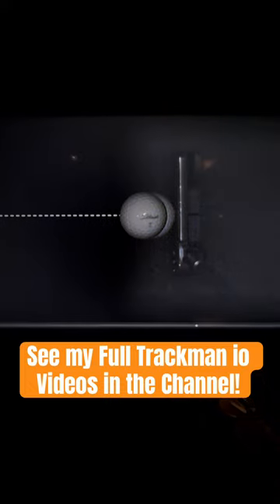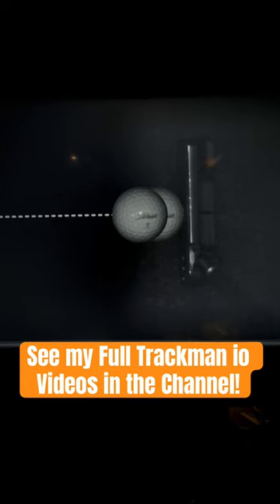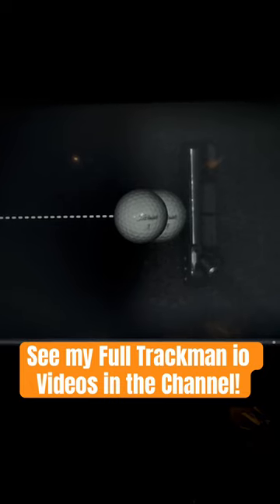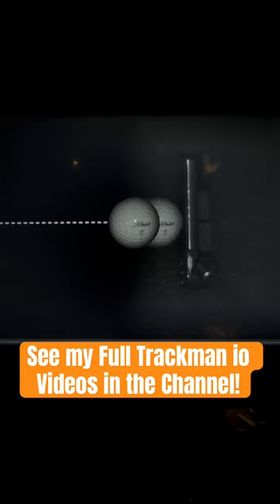But you can also see the launch direction and the skid from the putter actually in slow motion. It's going frame by frame right now.